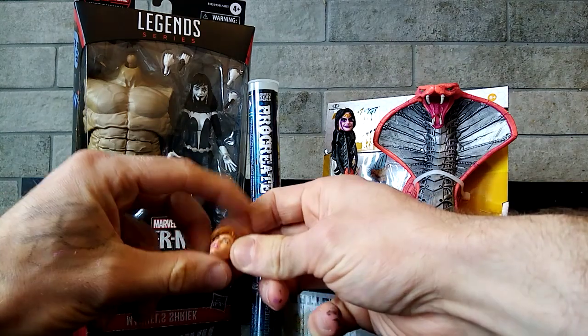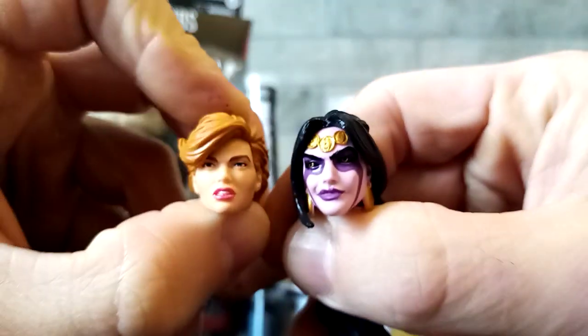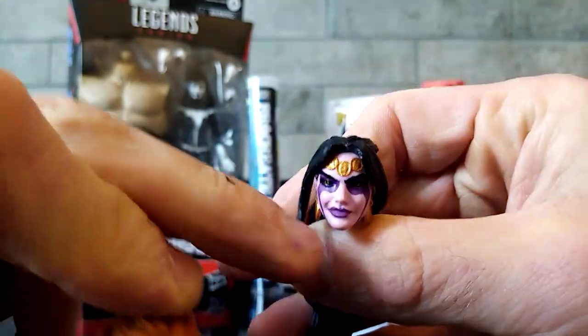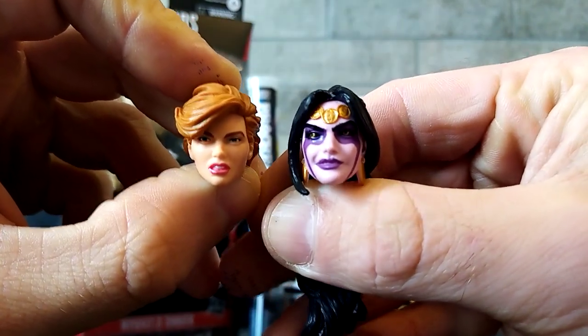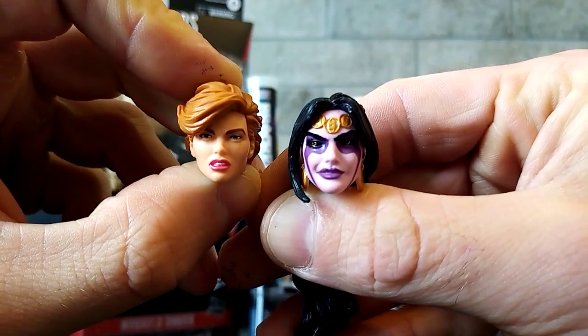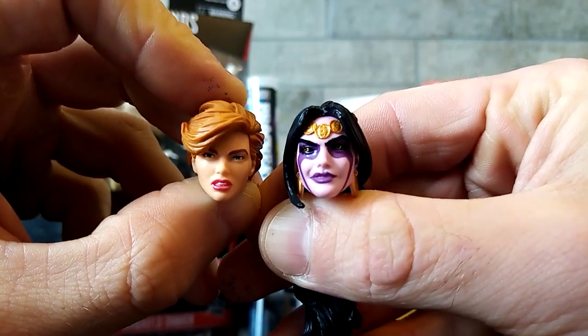So what I'll be doing is I'll be boiling one of these two heads — I cannot decide on which head. This one's lips and paintwork is completely off. But I'll be boiling the hair and ripping the hair off. I cannot decide which one I want to use for my Medusa. Please, if you could let me know in the comments section what you think would be the better one.